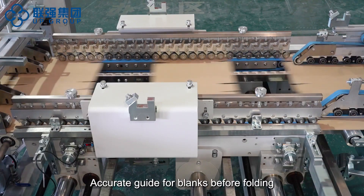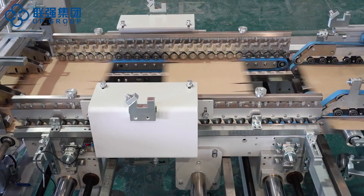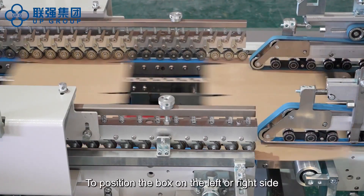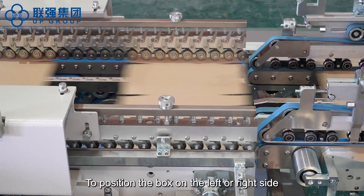Accurate guide for blanks before folding, to ensure the box is aligned before folding. To position the box on the left or right side.